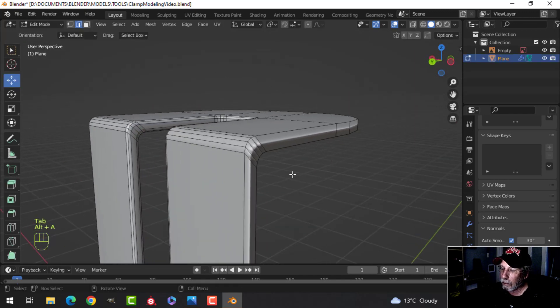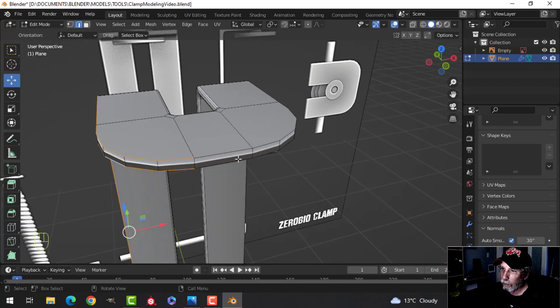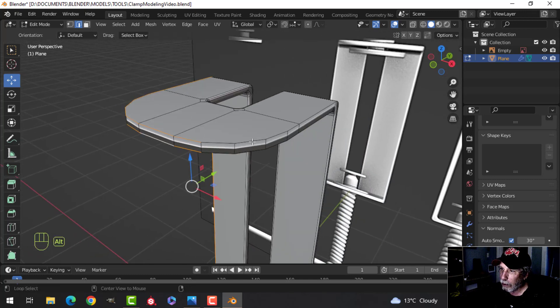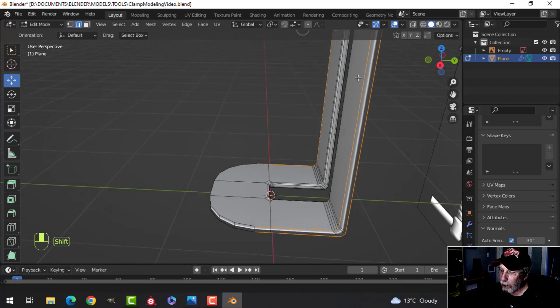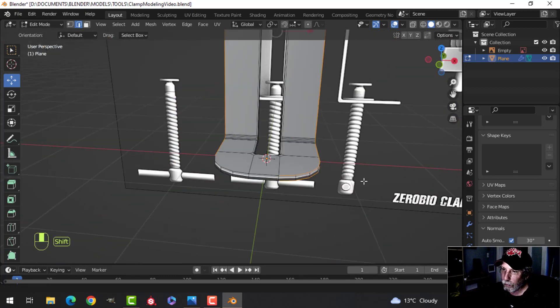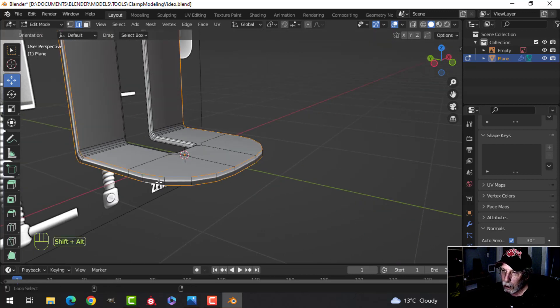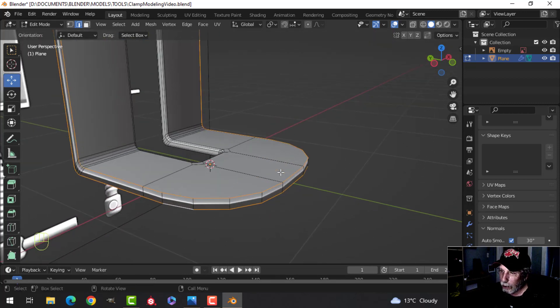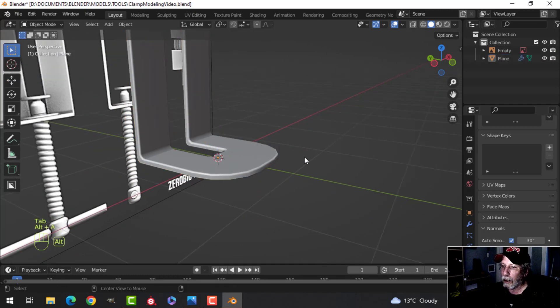I notice I didn't bevel this edge, so I'll come all the way around. We didn't do everything yet — let's get all of this outer edge, Ctrl+B and pull. That's better.